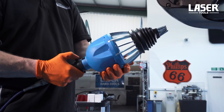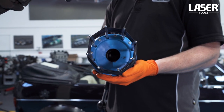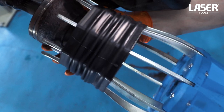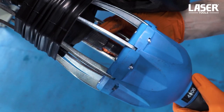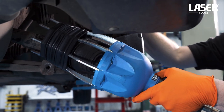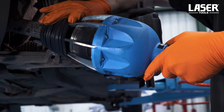Now watch this. A quick button press and the boot gun expands the stretch fit boot. Now it's a simple task to fit the new boot past the CV joint and onto the drive shaft. Release the pressure, then withdraw the boot gun.